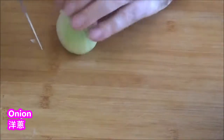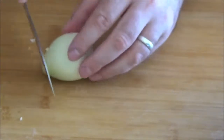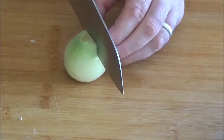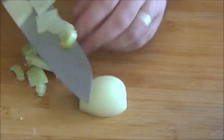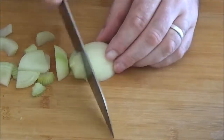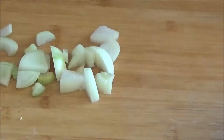Add 2 tablespoons of the dough and add 1 teaspoon of egg and add 1 teaspoon of onion. Make sure that it's ideal. Add 5 tablespoons of the dough.